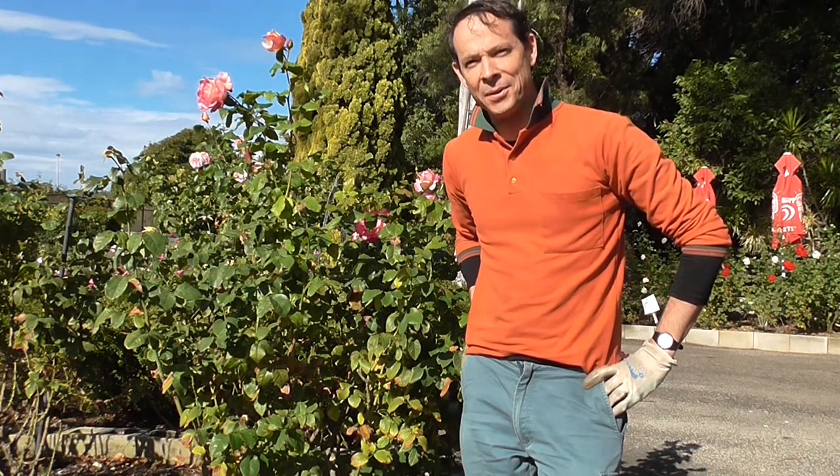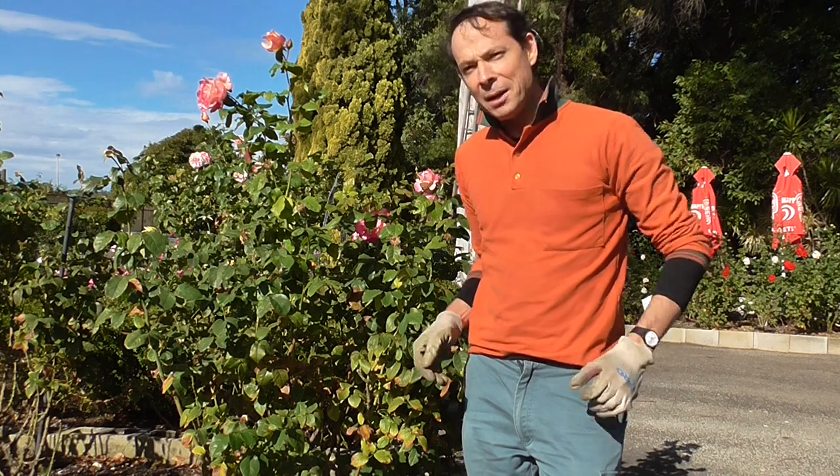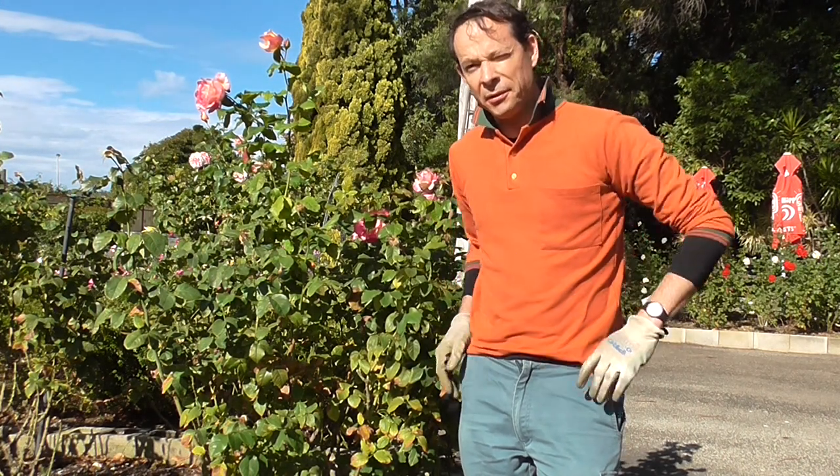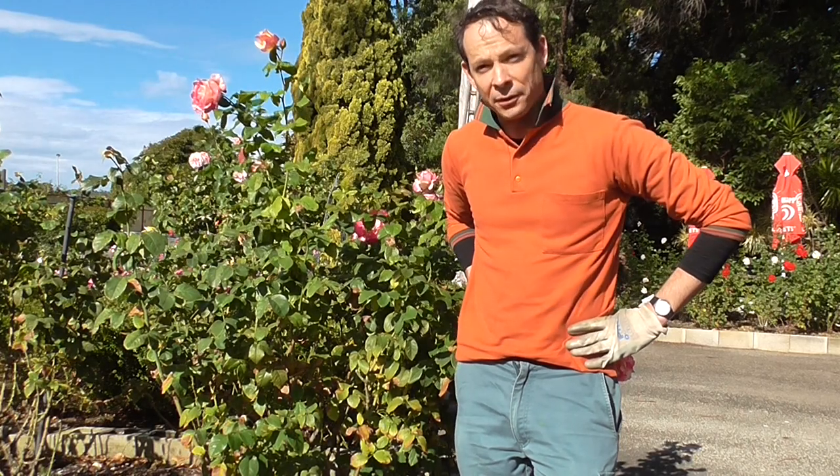Hello gardeners and welcome to another episode of In Your Garden with Dawsons. Today we're going to look at rose pruning. In Perth you can prune your roses any time from about mid-June through to about mid-August.